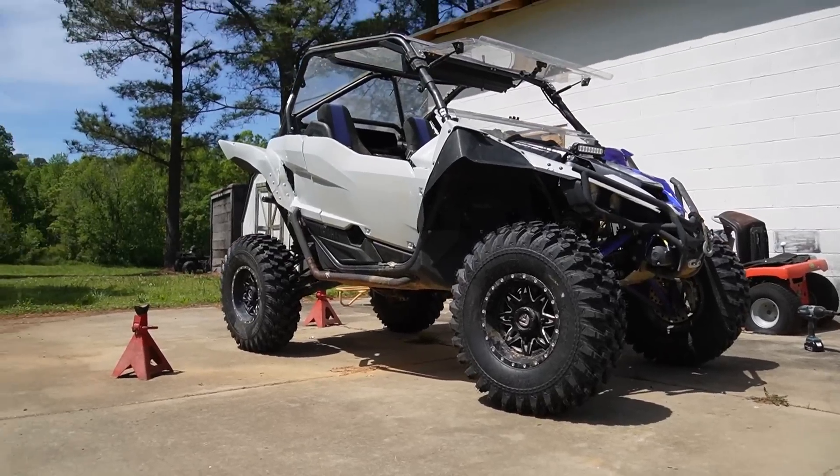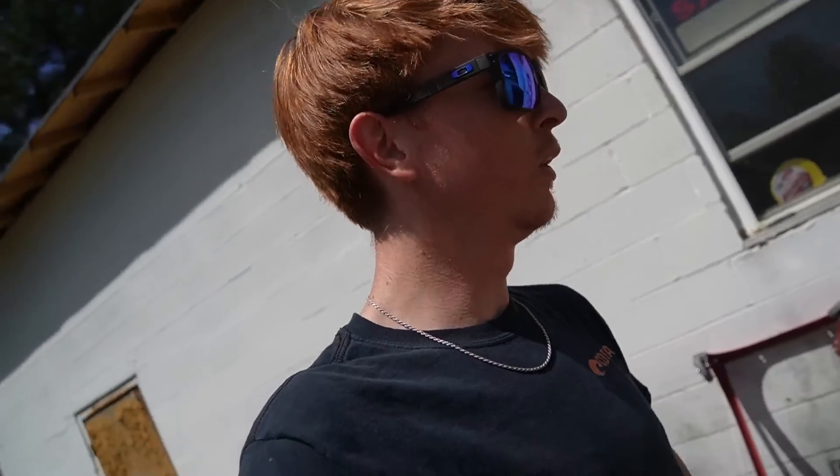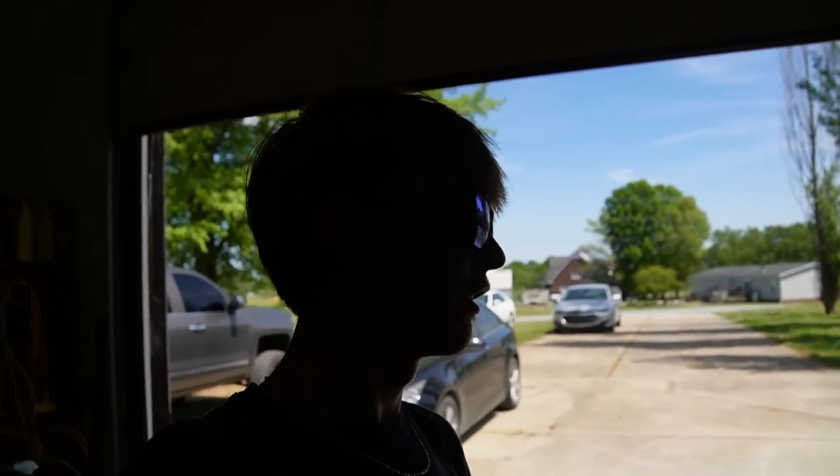I'm ready to go ahead and rip up some trails now. The next subject to do is either the winch cable or the seats — I'm probably going to do the seats because I feel like that's going to take the longest. So I am going to pull the side-by-side into the garage because it's a little warm outside, do it in the shade, and hopefully it won't take too long. I'm going to watch a couple videos to see if I can figure it out, and then we will get to putting the seats on.